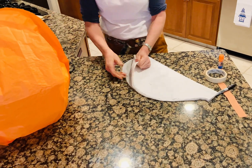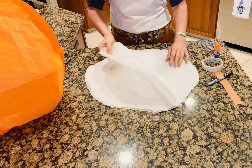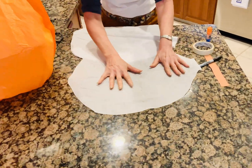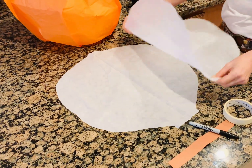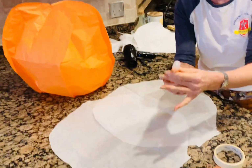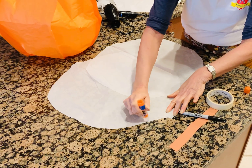Open it up. Wow, look at that! So here's what we're going to do. We're going to take our first piece and lay it flat. The second piece lays right on top after we've taken our glue stick, gently and carefully putting the glue all along the edge.